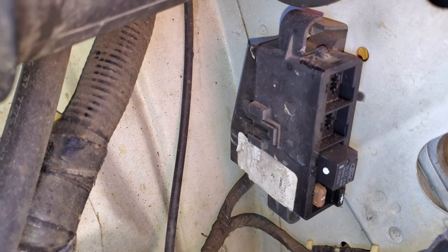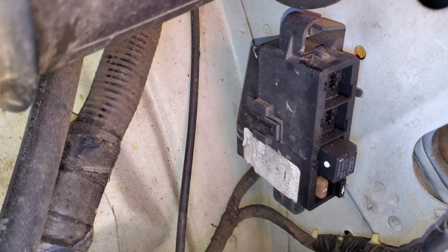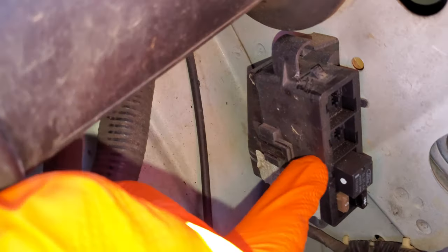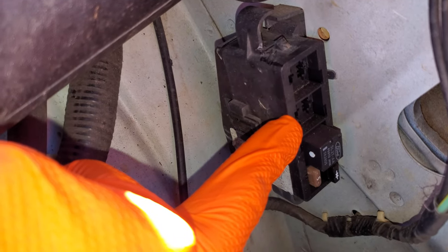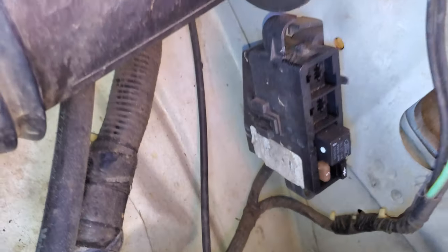If your truck is equipped with daytime running lights, you'll also have a relay right here. And there may be other relays in here if you've got four-wheel drive — so that's where you'll find the four-wheel drive relays.